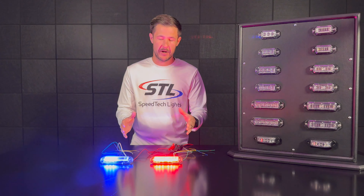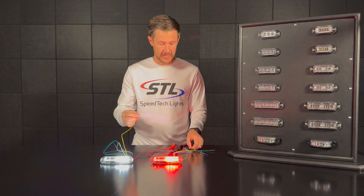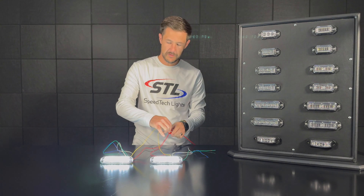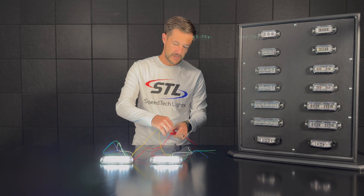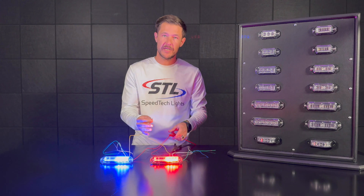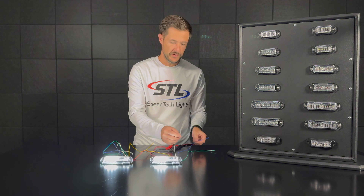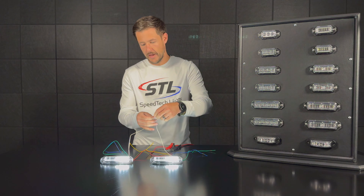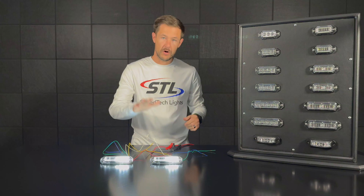The first step in syncing is to get your units on the same flash pattern. To do that, take your two yellow flash pattern cables and tie those together. Then take that cable to the positive connection for a few seconds — you'll see your units go to steady burn. Then tap your yellow flash pattern cables one more time and your units will be on the same flash pattern.